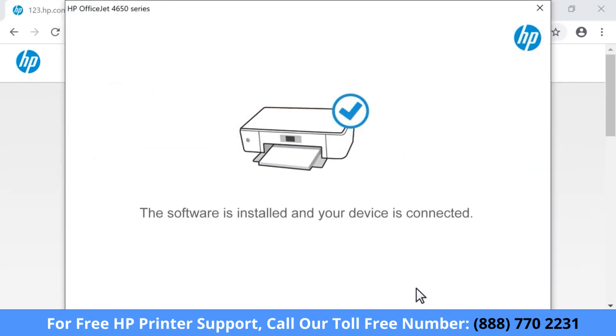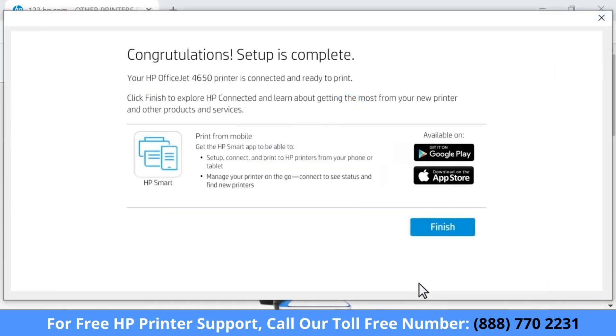Follow any additional instructions, and if prompted, select Finish to complete the installation and start printing with your HP printer.